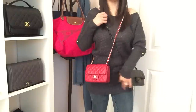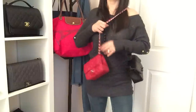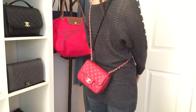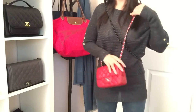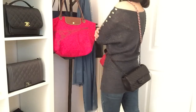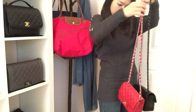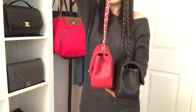So that's what both bags look like worn. For the square, that's what it would look like from the front, and in the back it would look like this. For the rectangular, this is what it would look like from the front and in the back. And I'm going to show you guys the strap drop difference just by holding them side by side — so that is the difference on the strap drop.